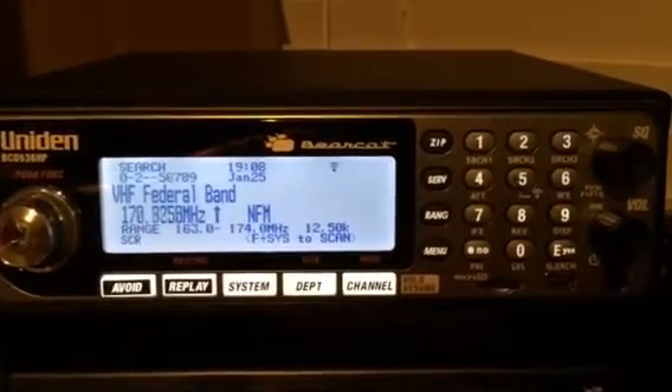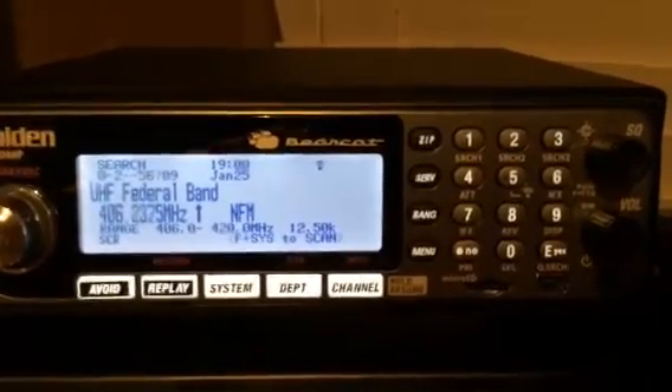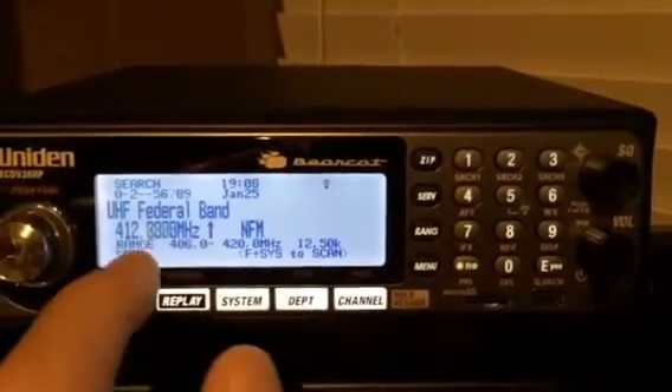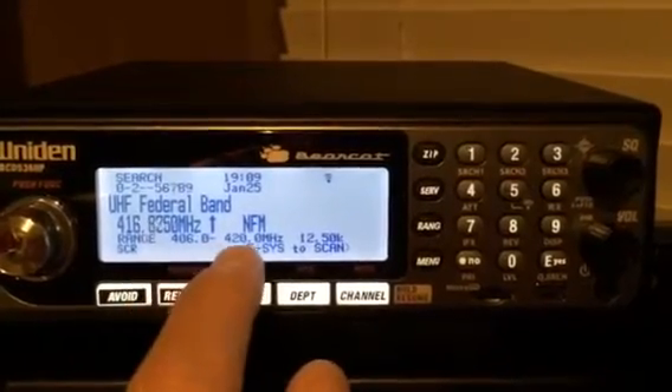It goes into the federal band and searches the VHF federal band for you in 12.5 kilohertz steps, which is also nice — you don't have to do any adjusting. And if you'd like, you can adjust; it gives you that option.